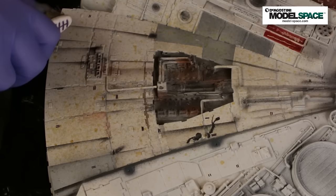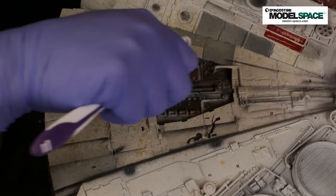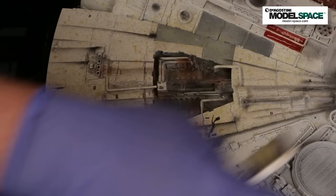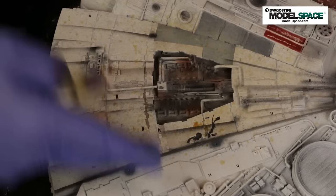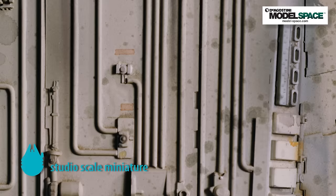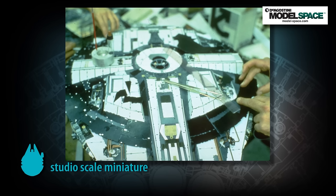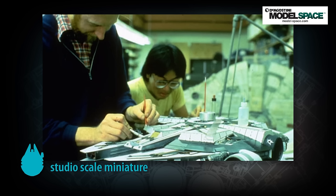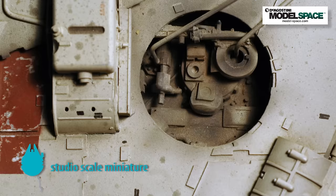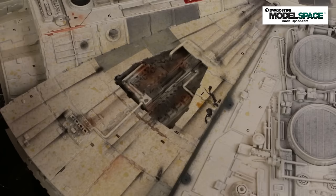This is another argument for painting and assembling the model completely first instead of doing it in sections, because as you apply this technique, it's going to go onto other sections. If you only build the model in segments, paint each one, and then glue it together later, you won't really be able to do this effectively. This definitely requires the model being fully built and painted before you apply it — which is how ILM did it. In examining the original filming miniature and reference pictures in books and online, it became very obvious that the model was completely built before it was painted, all in one big shot. So if you want to do it authentic to the original, build and paint the base coat on the model first, then apply all the coloring.